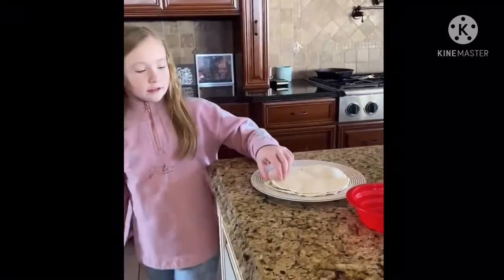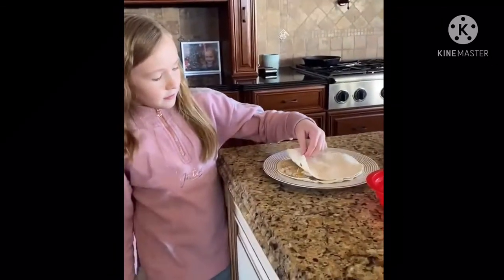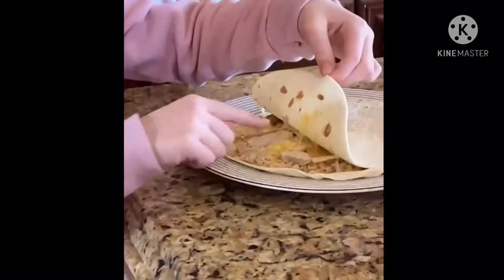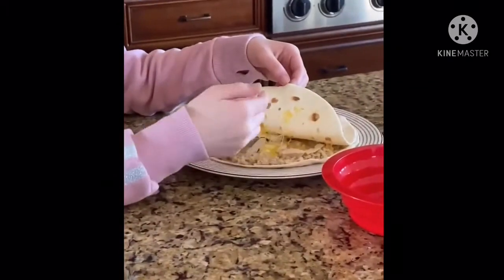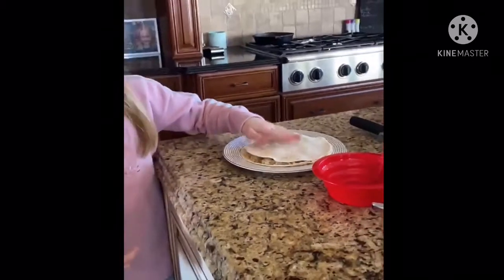So now that I got this done — a way that you can see if it's done is you can pull it up and you will see the strings, like popping or trying to stay on to the tortilla.